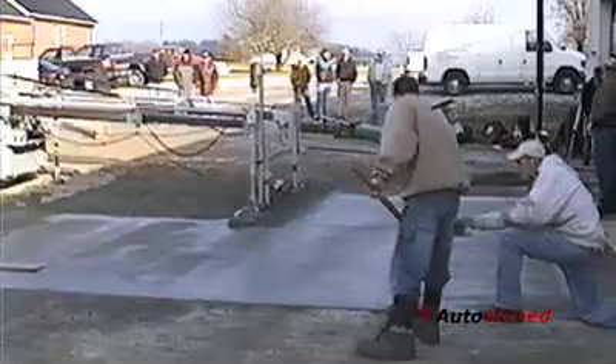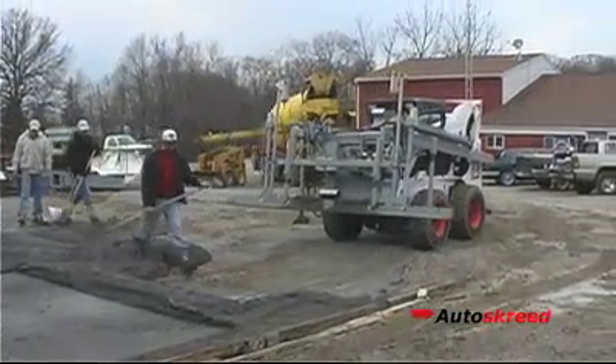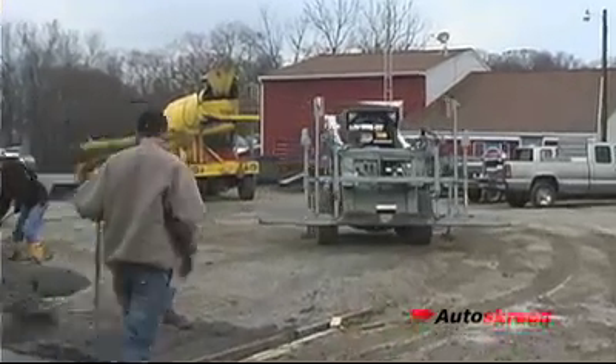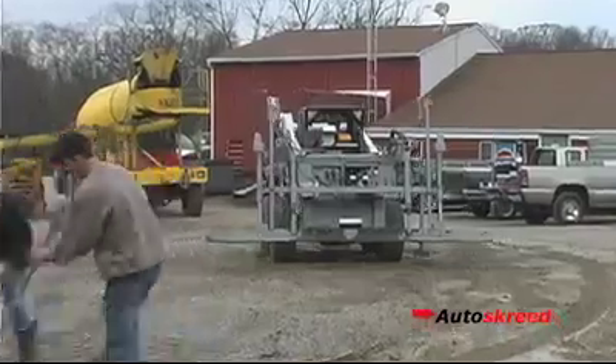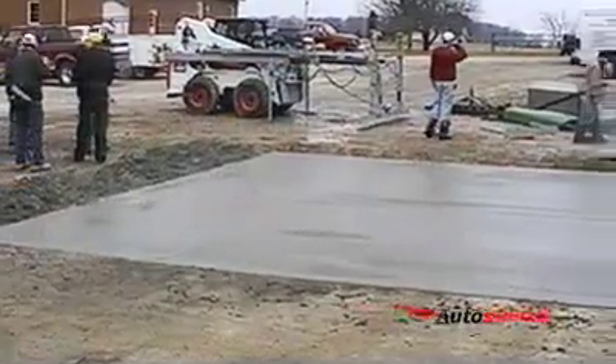Once a section is done, the Autoscreet and Subgrader is easily repositioned for the next strike. So if you need to pour more concrete in less time with a quicker setting mix using less personnel, the Autoscreet and Subgrader is for you.